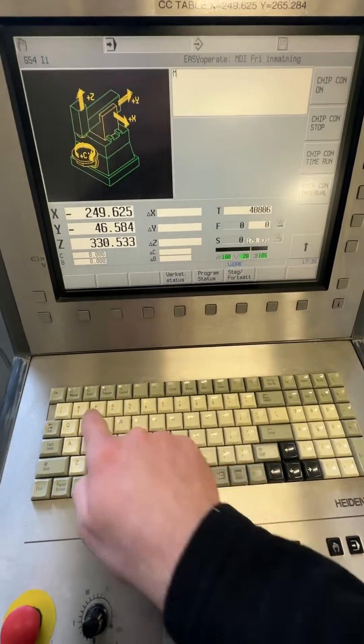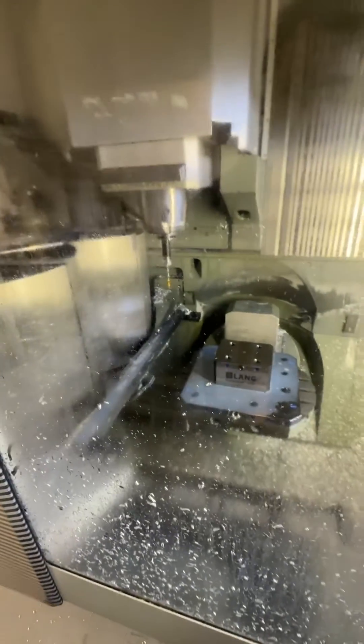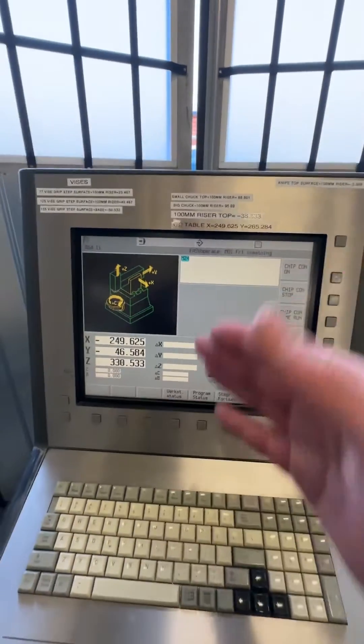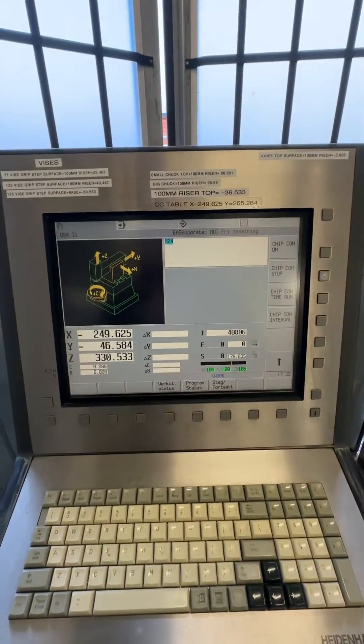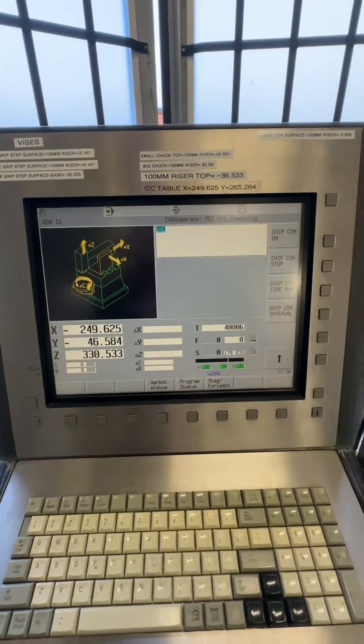After that you need to activate the laser. You do that by pressing M24 and cycle start. You'll see it begins to push air. After that I'm going to do a C length calibration, which you can do two ways — through the menus or by writing the code directly.